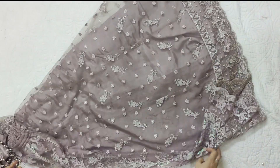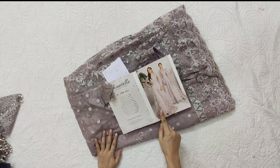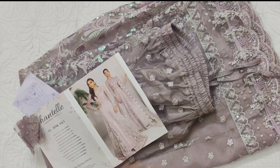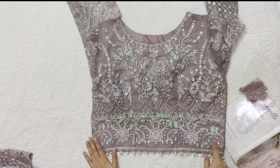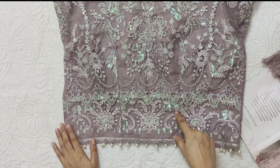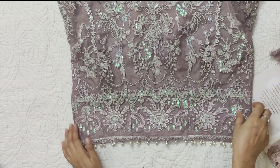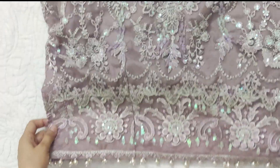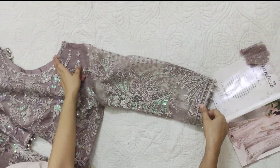It's a lilac shade. This is the blouse or choli. It is all embroidered with a small border and embellishments. This is a custom embellishment. There is a zip so that it is easy to wear. These are embroidered sleeves.